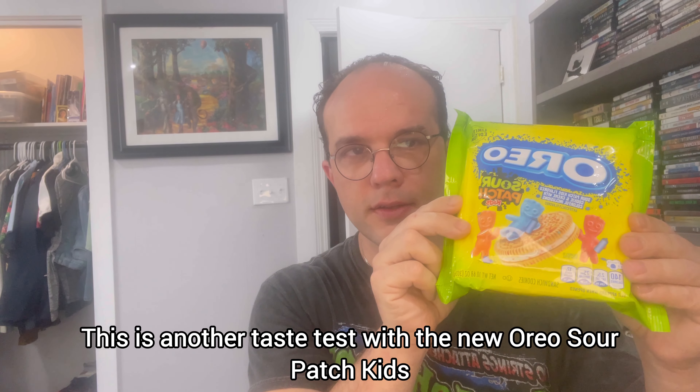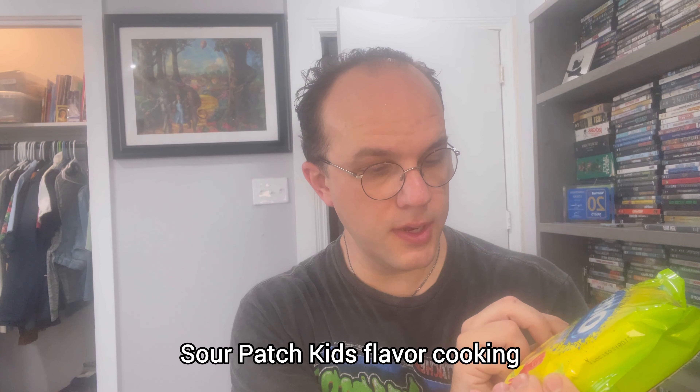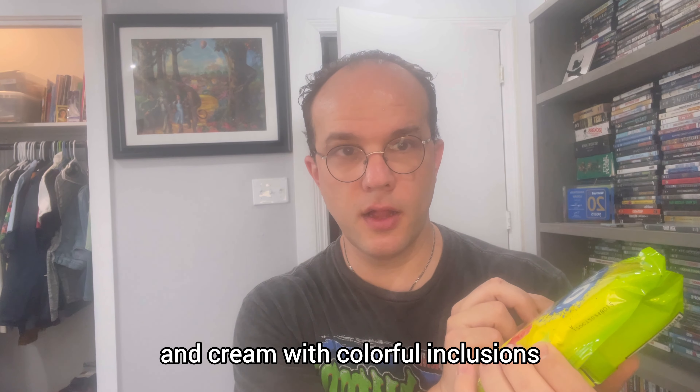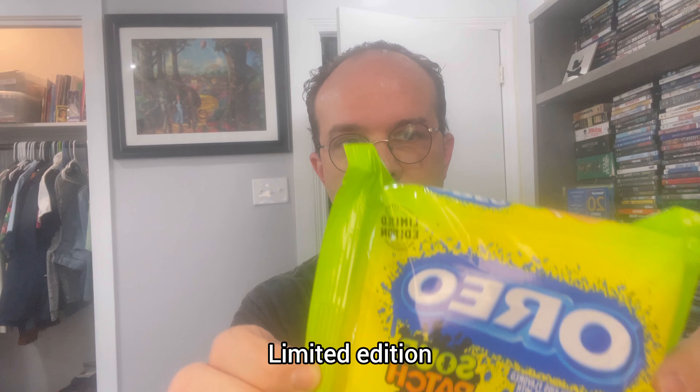This is another taste test with the New Oil Sour Patch Kids. Sour Patch Kids Forever Cooking and Cream with colorful inclusions. Limited edition.